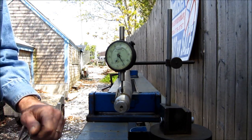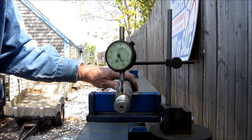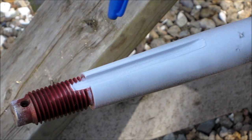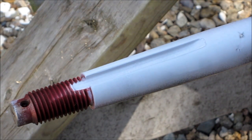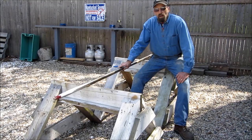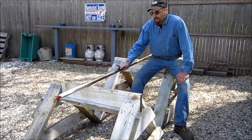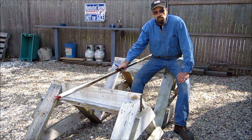We're going to go ahead and do a dye check on this now and make sure there are no cracks. We've just completed the dye check, and we have no visible cracks on the taper end or the coupling end. Now that we've established how much runout this is — and it's pretty extreme — and it has no cracks at either end, it is a good candidate for repair.